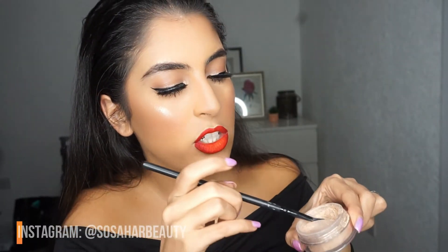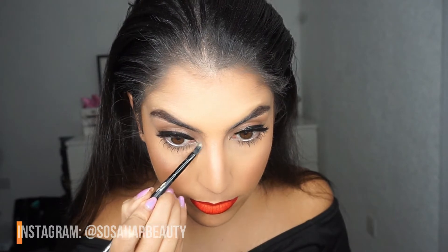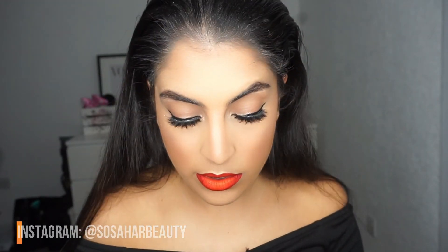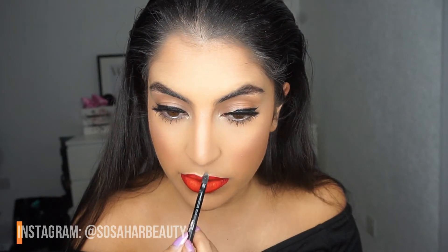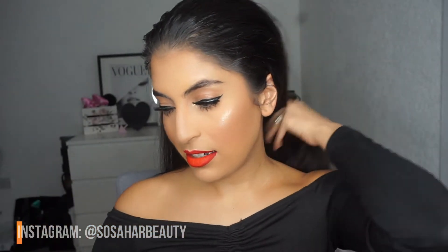With a smaller brush, I'm applying the Artist Couture Highlighter in Illuminati to the inner corner of my eye, a little bit under my eyebrow, and just above my lip. Right, that's it — time check!